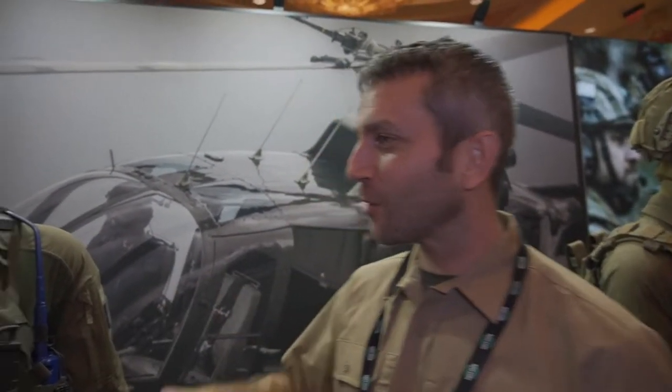Hey everybody, Eric from Outer Limitless here at Shot Show 2022 at the Direct Action booth. Good seeing you again — thanks for stopping by.